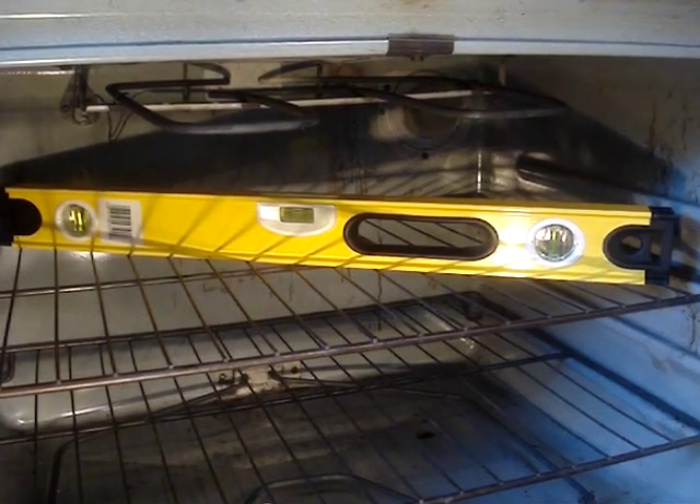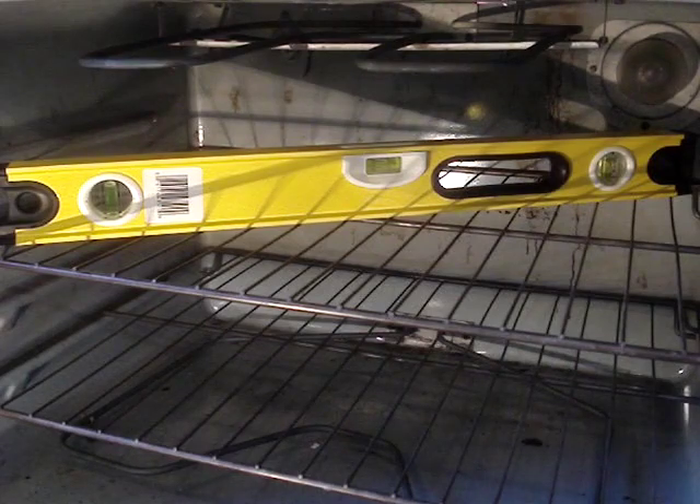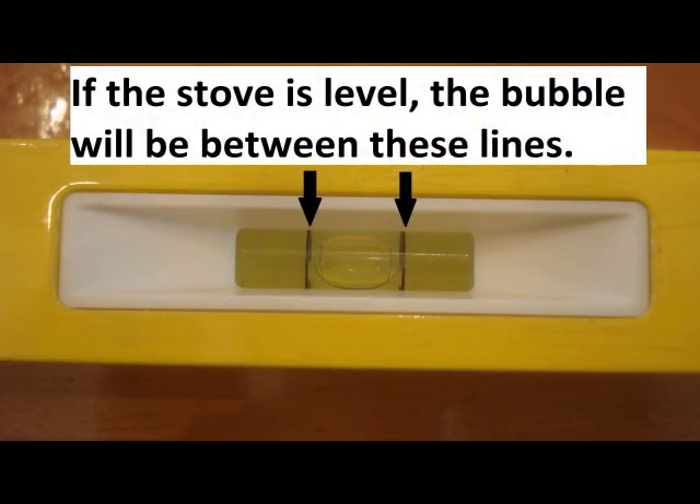Make sure the stove is level. Place a level across the oven rack in this direction, then check the other direction. If the stove is level, the bubble will be between these two lines.